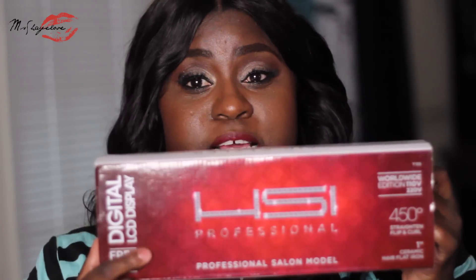Hello, hello, hello, chicas, and welcome back. It's your girl, Ms. Shae, coming to talk to you guys today about this awesome flat iron that I received. Yes, I got the flat iron from HSI.